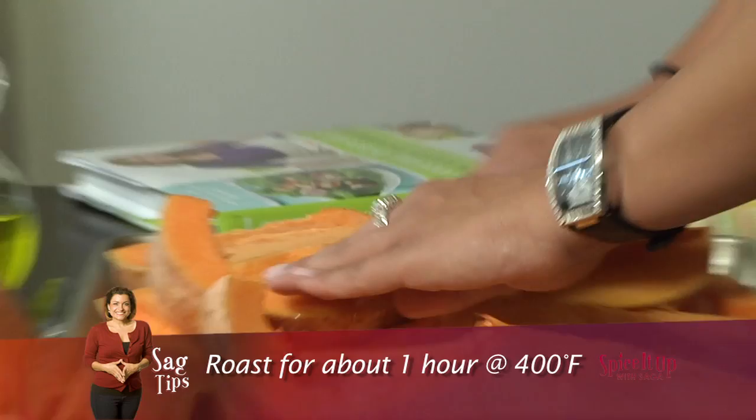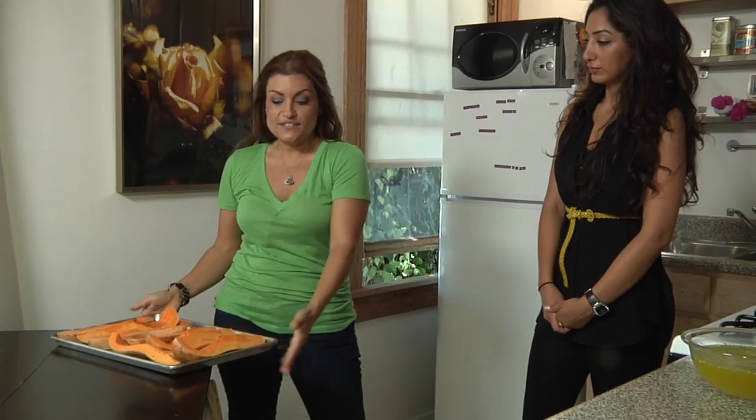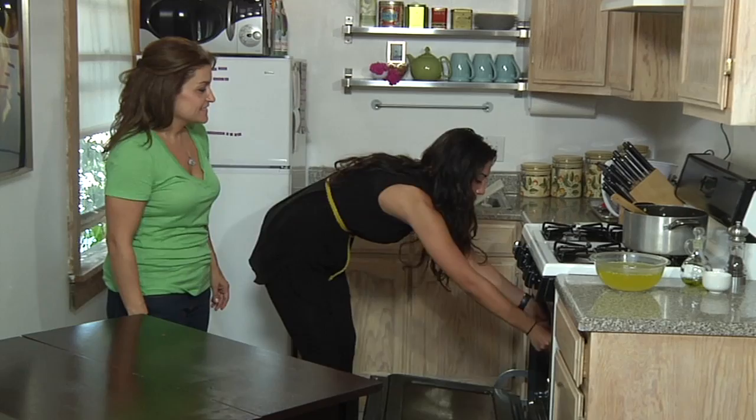I'm gonna let you massage the olive oil into the butternut squash. Just get right in there. While you do that I'm gonna add a little bit of black pepper. Now it's time for us to put our butternut squash into the oven.